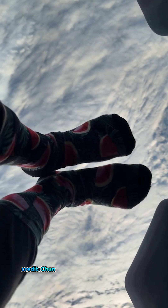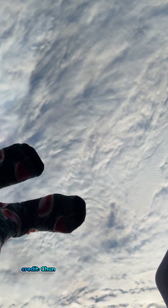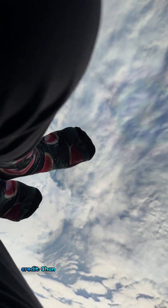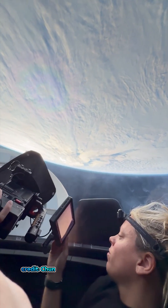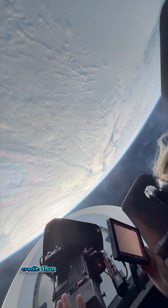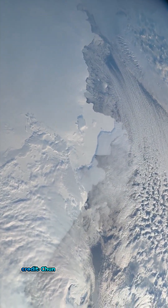They call it a spacewalk. It's just mind-boggling up here. It is so much. That's true.